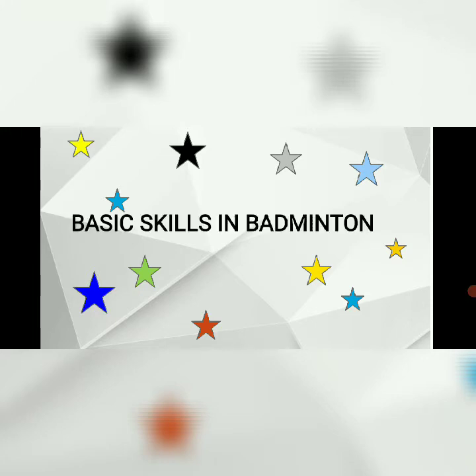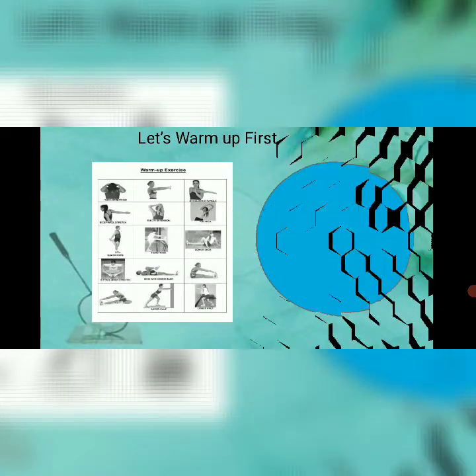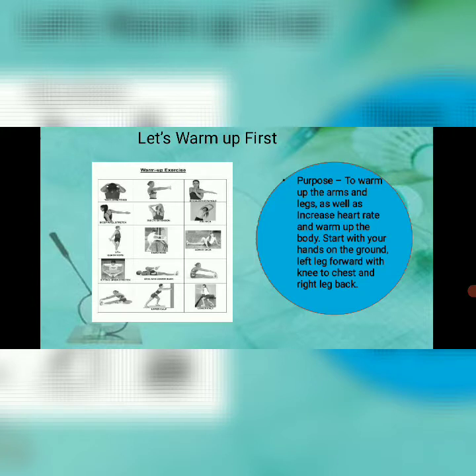Now let's proceed to the basic skills in badminton. Let's warm up first. The purpose of warm-up is to warm up the arms and legs, as well as increase heart rate and warm up the body. Start with your hands on the ground, left leg forward with knee to chest, and right leg back.